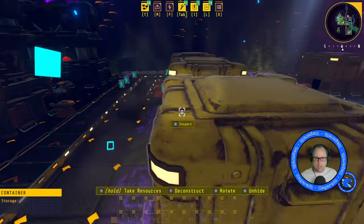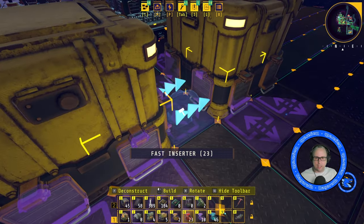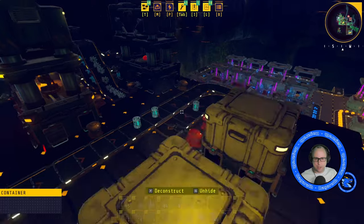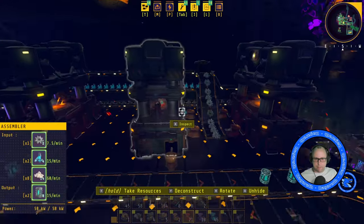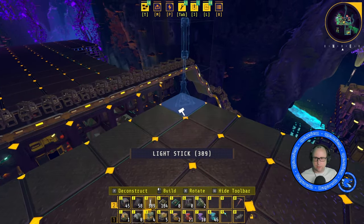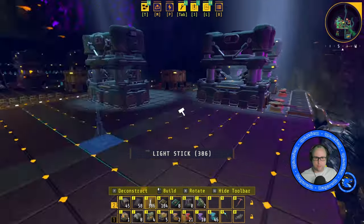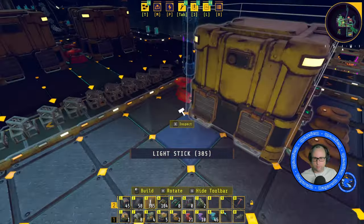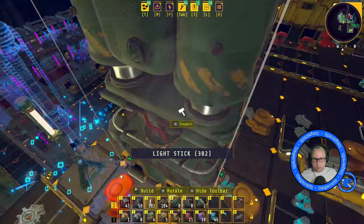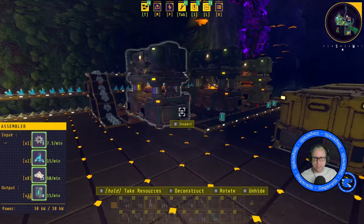I'll put another couple of boxes down and move the coolant down the boxes so that it keeps stacking up into this end box, and then it'll fill this one and then that one. Brilliant. We need some lights up here, we can't see anything. Let's have some lights — we have no lights. Put one in there and one there, now we can see again. Lovely.